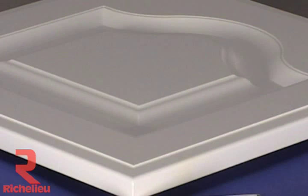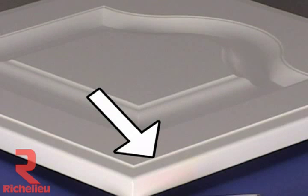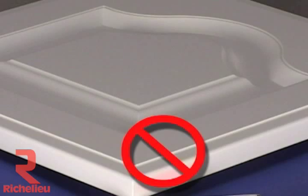As a sealer, it has good adhesion and will seal off sap streaks, knot holes, and most dyes. It can be especially useful when using an opaque finish over a stain. For example, if a white finish is applied over a mahogany stain, it's not uncommon for the white to turn pink from the migration of the stain into the finish. Use shellac as a barrier to avoid this problem.